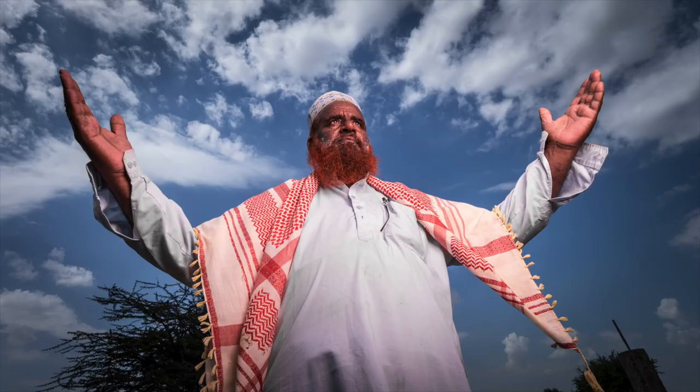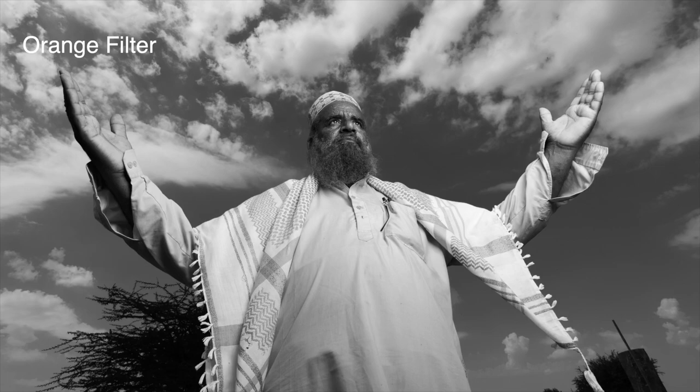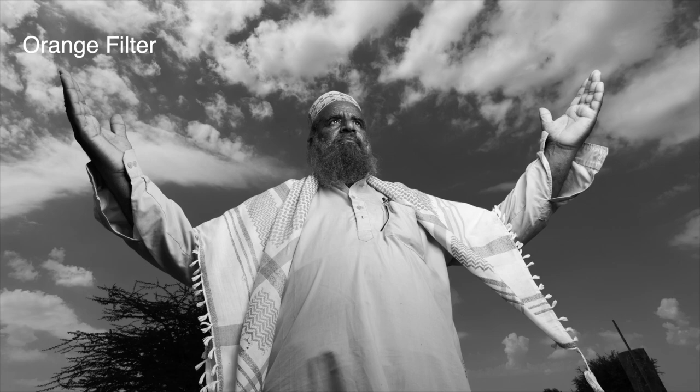So, coloured filters allow you to adjust the way the camera depicts different colours by darkening some and lightening others. Just remember that the filter lightens colours similar to its own colour and darkens colours that are the opposite of the filter's colour.